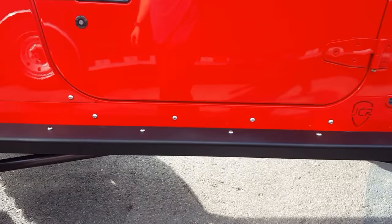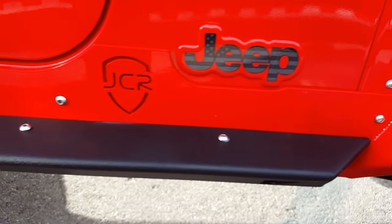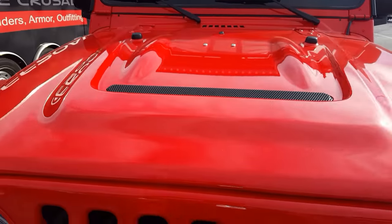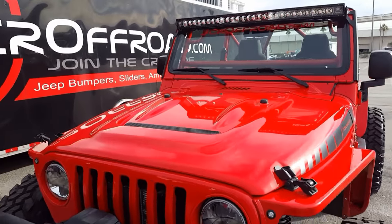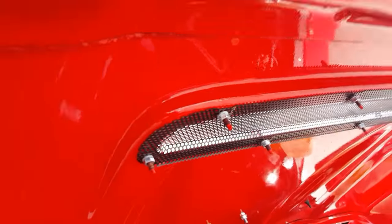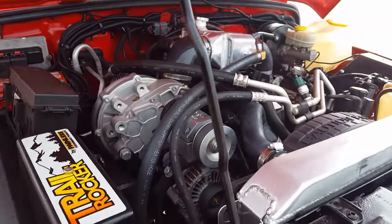These are our Crusader sliders — body match. Our color-match body side panels and then black texture powder coat on the step itself. AEV hood — we had a cut factor hood before but wanted to step it up a little bit, so this is AEV's heat reduction hood. Really, really like this hood on this guy. Let's pop the hood here for you. Still got the Rip — that's a Rip supercharger on this guy.